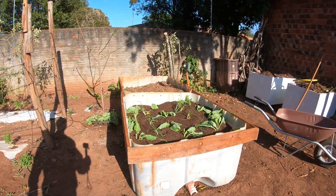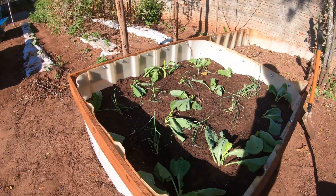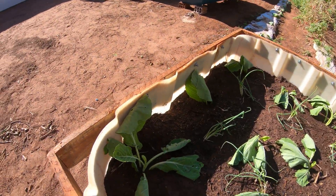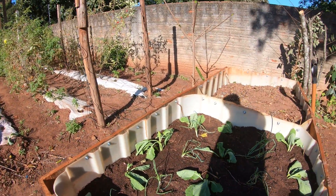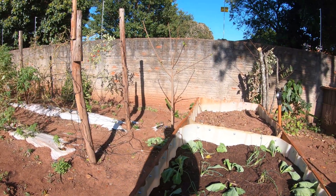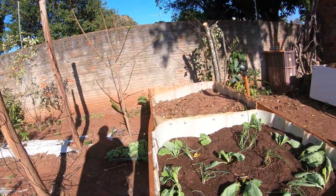Eu comecei a plantar a couve aqui. Essa couve é retirada por muda — eu fui num produtor aqui, comprei as mudas, ele tirou na hora das couves dele. Ele tem que fazer isso porque, se deixar muita brotação, a couve acaba ficando com a folha muito pequena.